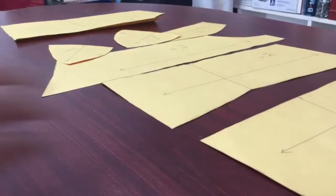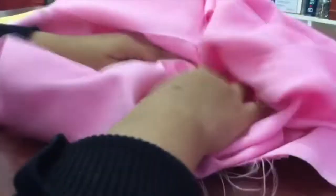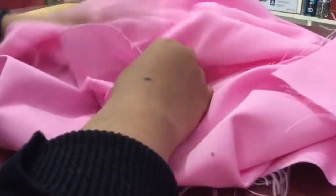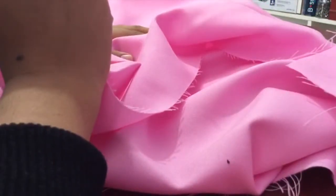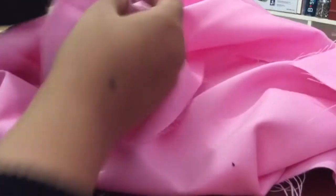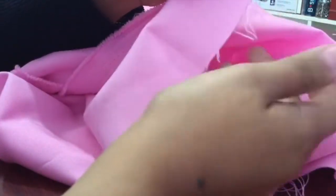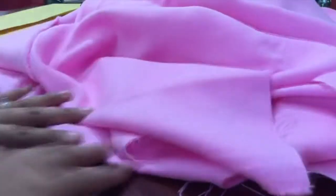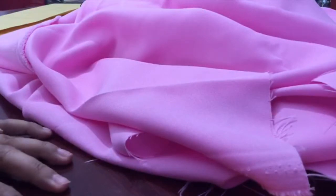So I have my fabric here — this pink fabric, I mean there's way too much of it. I used it for some skirts that I made for selling, and I think this will be just okay to try out my corset. I also have to interface everything, but as you can see this fabric frays a little bit too much. It's going to be a little annoying but I just want to see how this turns out.